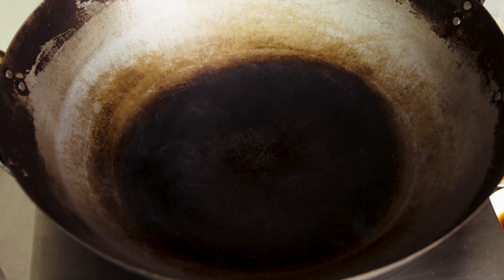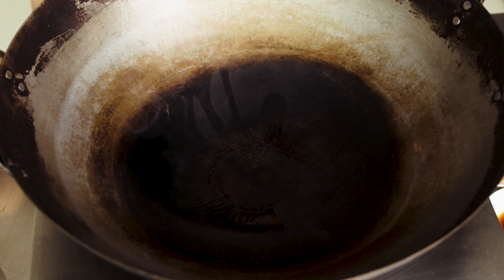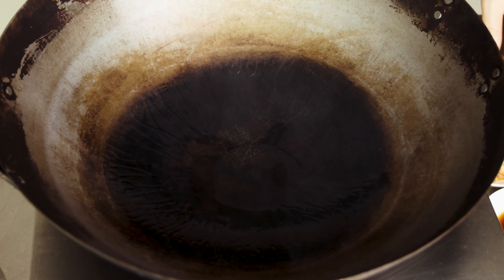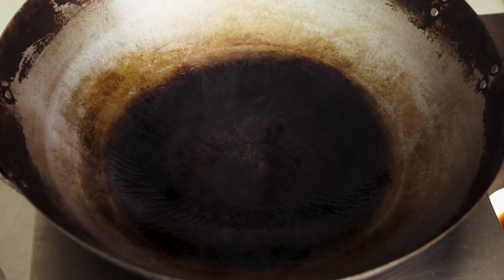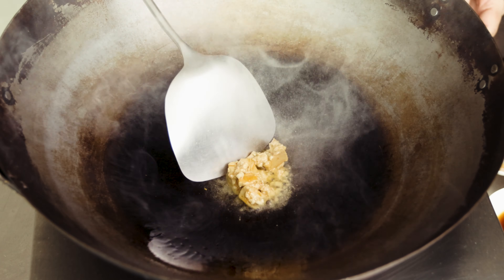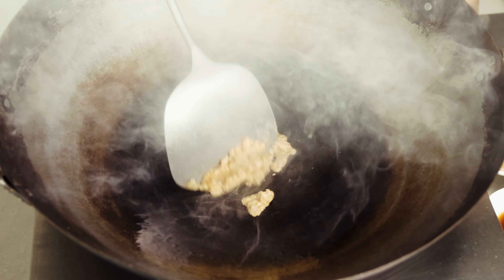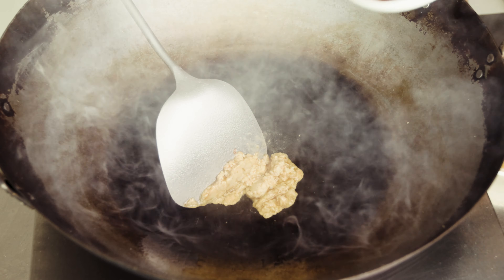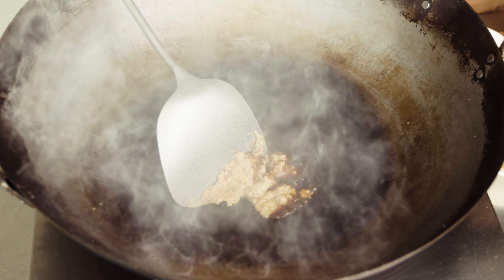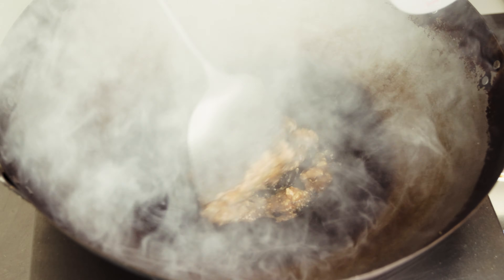To stir fry, put your pan over a medium heat. When the pan is hot, add in the oil. When the oil is hot, add in the fermented bean curd. Try to break the fermented bean curd up a little. Then add in the oyster sauce, sugar, garlic, and add in water.